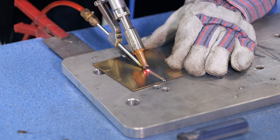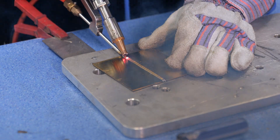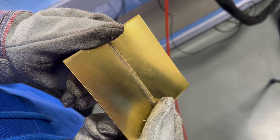Brass is a highly reflective material, making it difficult to process with ordinary laser welding equipment. The welding effect is still excellent, even though brass is also a high-reflective material. Let's test how powerful our air-cooled welding machine really is.